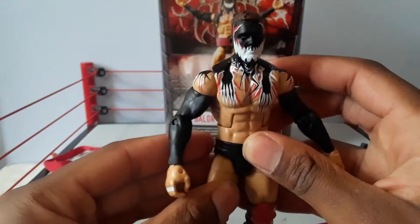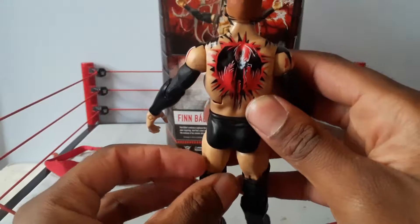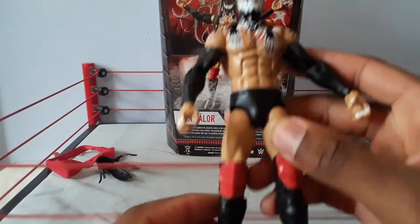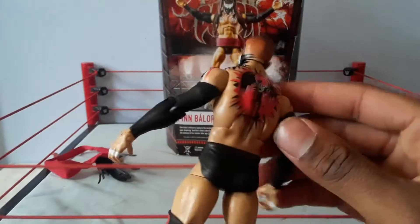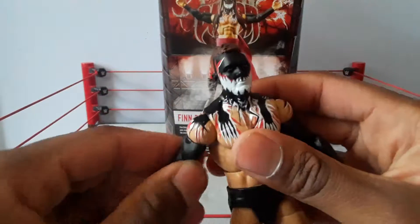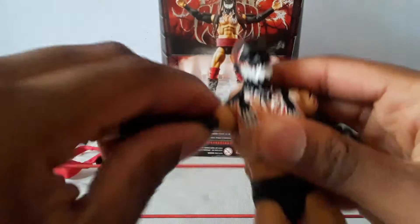Looking at Finn Balor's face paint — it looks good. The body paint was good too. You can see all the little faces, the demon on the back, the arm things, the finger tape, and there's a nice sculpt to the body overall.